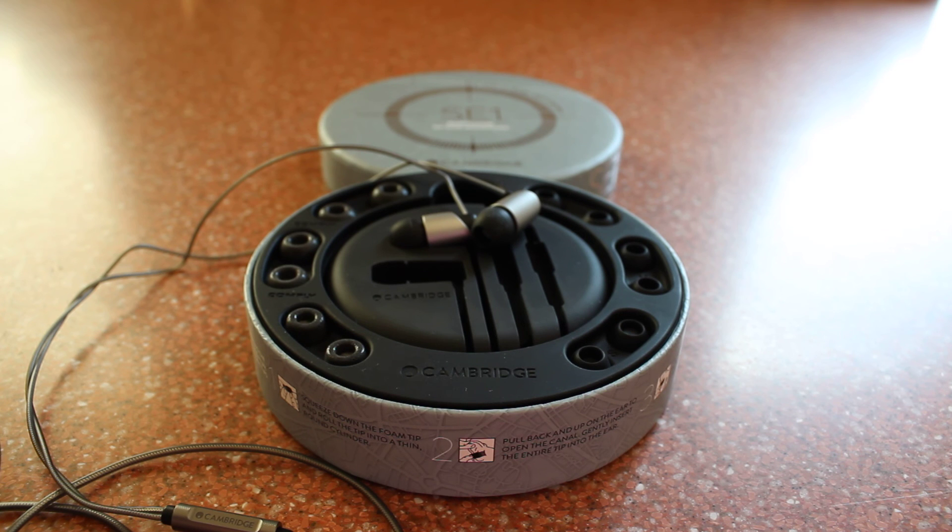We'll see you next time. So, there we have it. That's the audio test for the Sennheiser CX475s and the Cambridge Audio SE1 headphones.